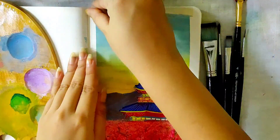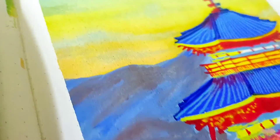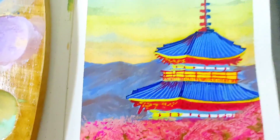Peel the masking tape off after your painting has dried up. And here you are with your aesthetic top view of a monastery. I hope you enjoyed this tutorial, and if you did, do not forget to like, share, and subscribe. If you recreate this, you can send it to me on my Instagram handle — the link is given in the description. Thank you for watching.